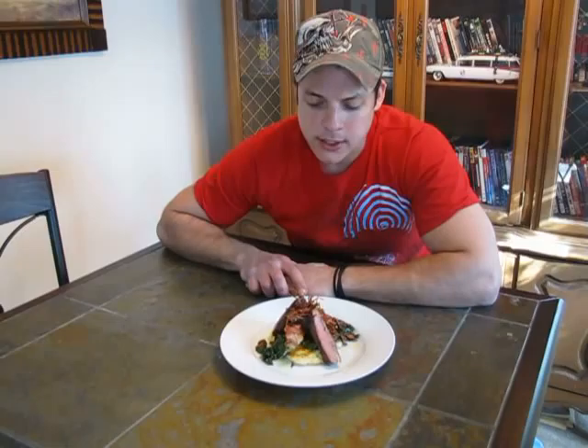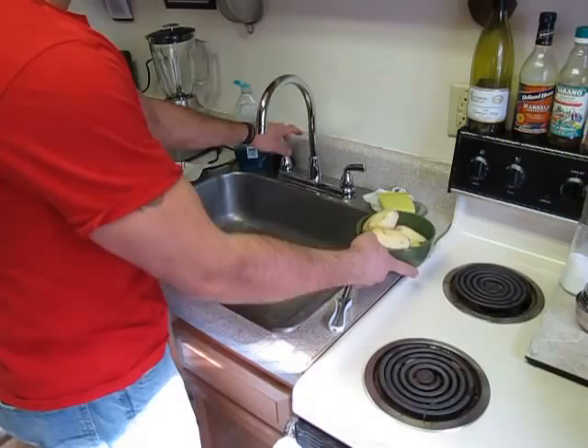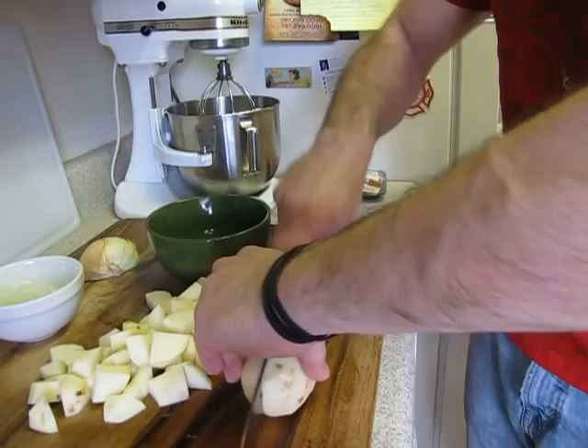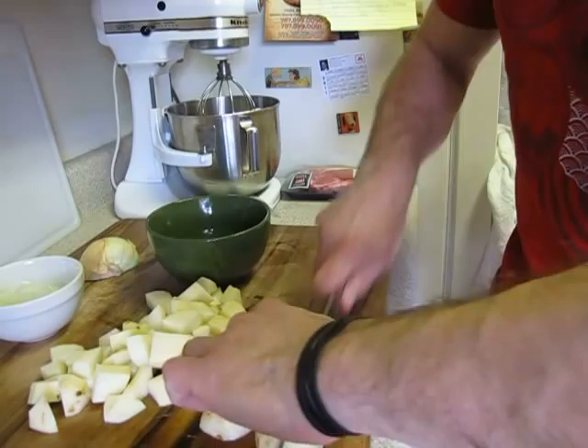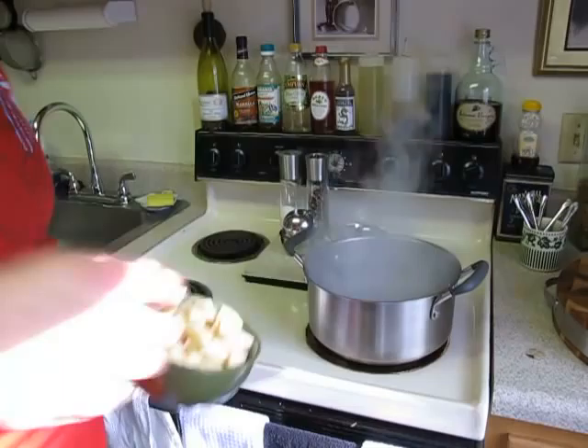So without further delay, let's get cracking. First thing you need to do is get a pot of water and get it boiling hot. Add a little bit of salt, kind of like you would with pasta. I'm going to peel four russet potatoes, give them a good rinse, check all the dirt off of them, put them on the cutting board, cut them in half then into quarters, and cube them up. More surface area allows them to cook faster. Put them back in that bowl. Water should be boiling by now, go ahead and add them in.